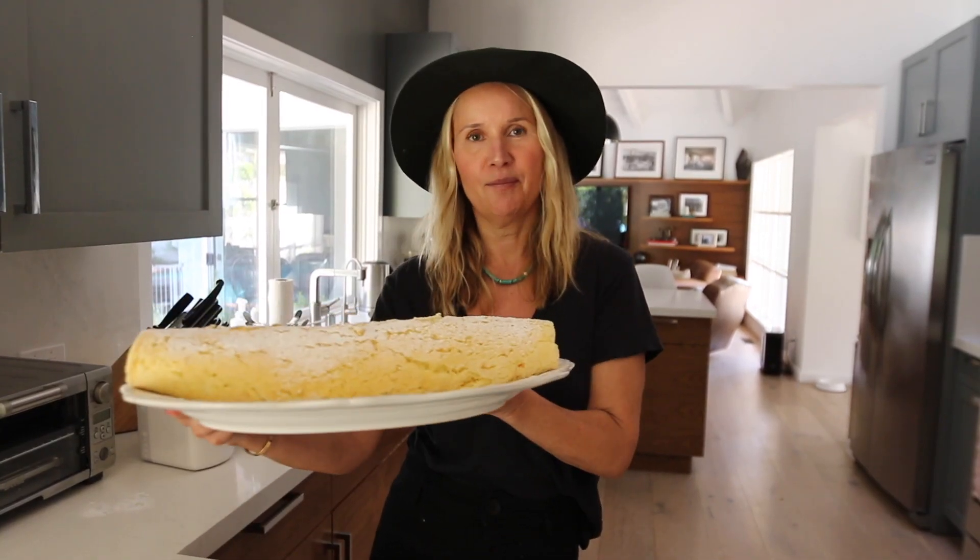This is the finished Erdbeerrolle, Biskuitrolle as we call it in German — it's a sponge cake and so easy to make. I hope you guys enjoyed this recipe, especially right now. It's a really difficult time for all of us — I know we're all quarantined — but baking has brought so much joy to me. I've been baking every single day, and if you have a neighbor or a friend who needs some help, just make a cake. I wish you all a lot of strength and love. We will get through this. Don't forget to subscribe and like, and I'll see you very soon.